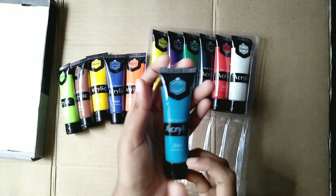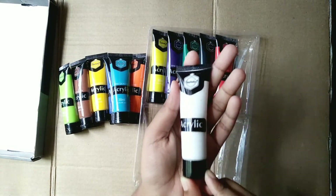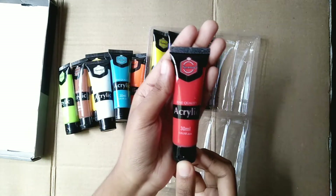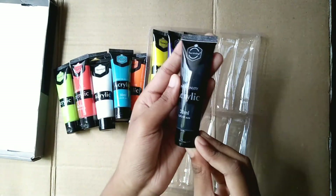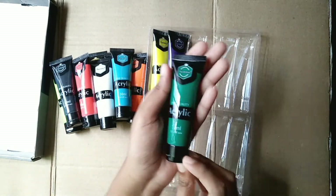I just wanted to tell you, that is Daraz. You can see how big it is, and I bought it from Daraz. If you want to buy it, go to Daraz and buy it, because on Daraz you can get it at a very low price.